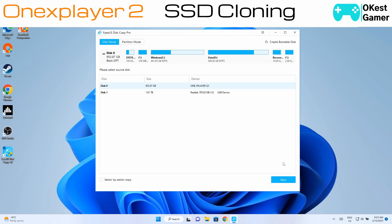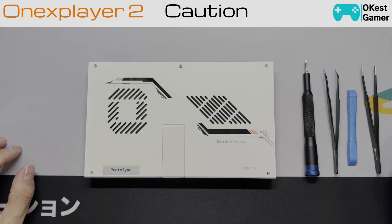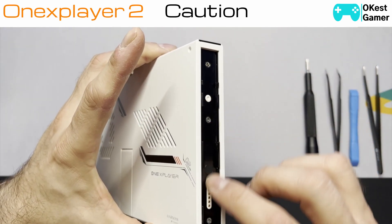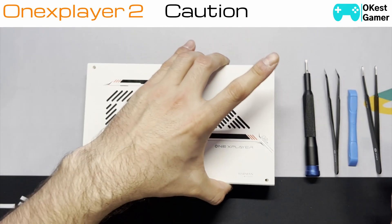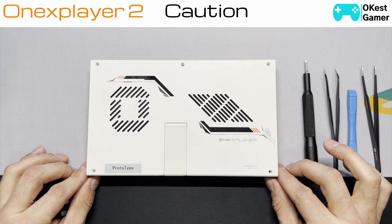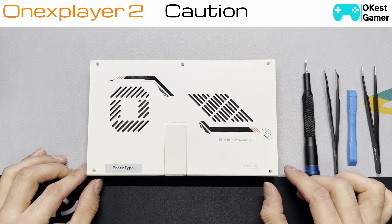It looks like we're done, so we're going to close this, shut down, and begin the teardown process to replace the SSD. On the prototype it was very challenging to get open — there were some issues with the side rail screws, they were extremely tight and I actually had to drill out a couple because they were spinning in place. I don't think that's going to be an issue for most people as it could be specific to my prototype.